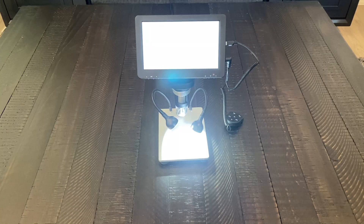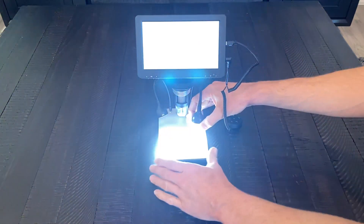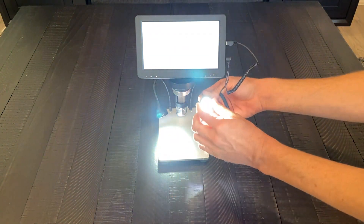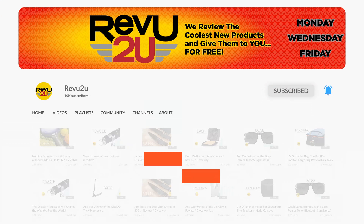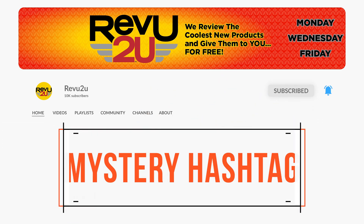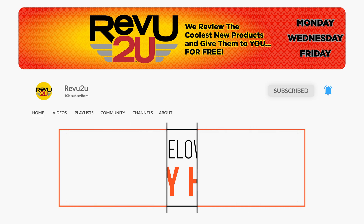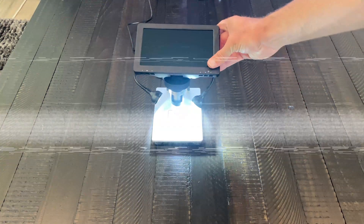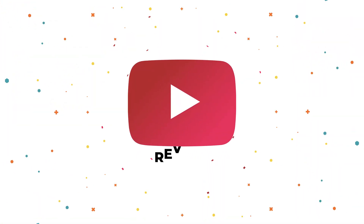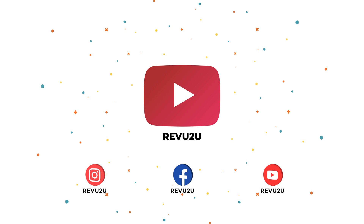The Larsby 7-inch LCD digital microscope could be yours — we're giving it away to one lucky subscriber. To be in the drawing to win this amazing product, the rules are very simple: just make sure you're subscribed to the channel, like this video, and leave a comment with the hidden hashtag from today's review. I hope you were paying attention, but just in case you missed it the first time, you can always go back and watch again. We'll select someone at random and announce the winner exactly a week from now. Good luck.